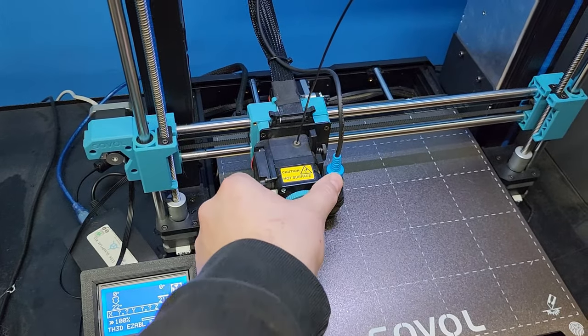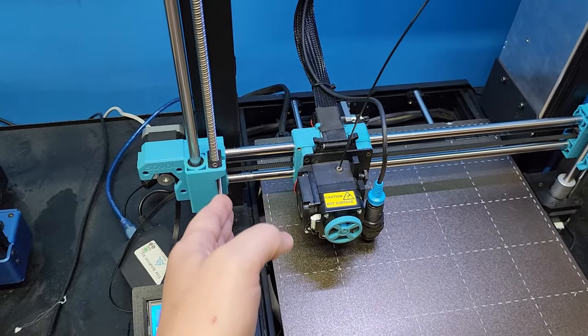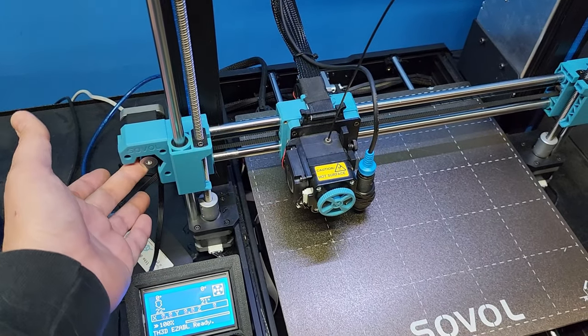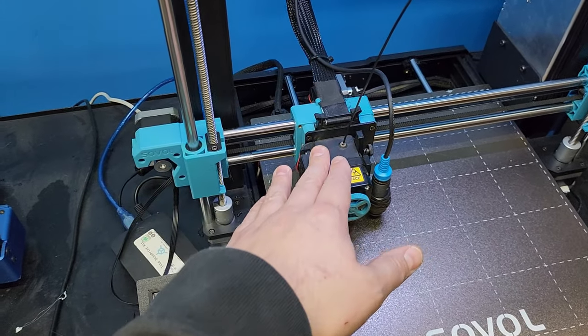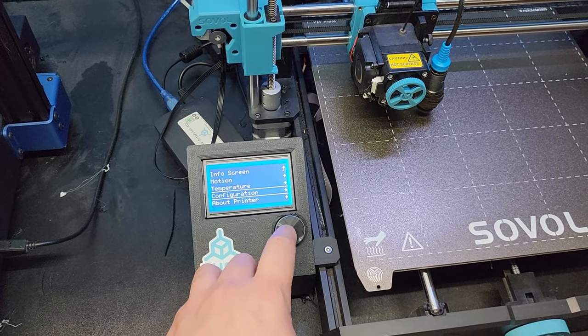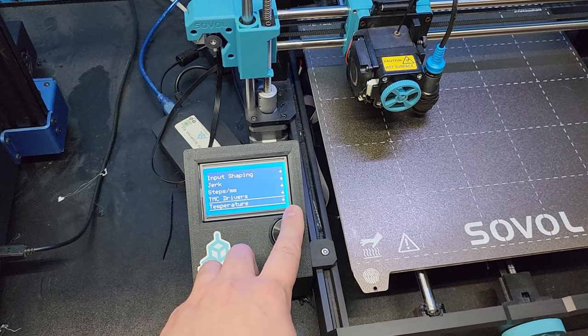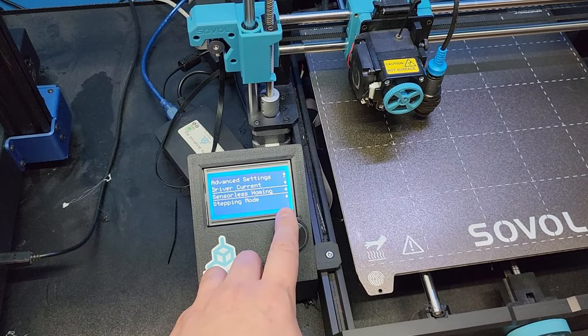How sensorless homing works is it will move the axis over until it stops at the end of travel, and it will read the current draw of the motor to determine if it has reached the end of travel. We can adjust what that threshold is by going to Configuration, Advanced Settings, and then TMC Drivers and Sensorless Homing.